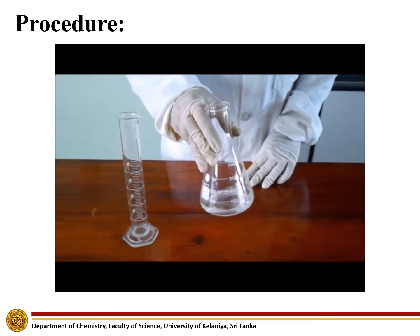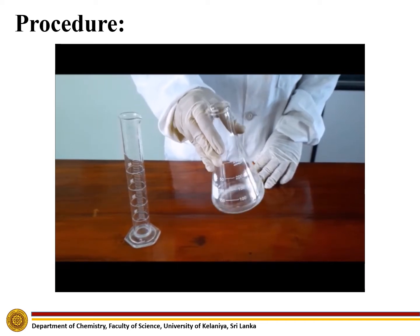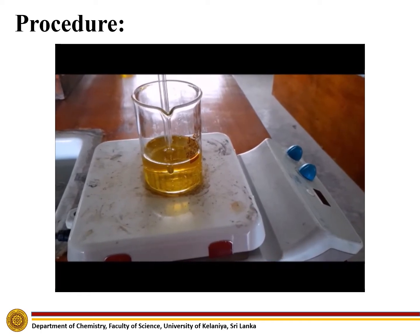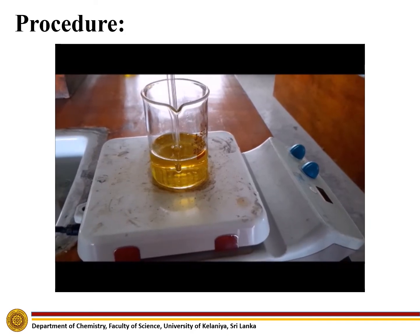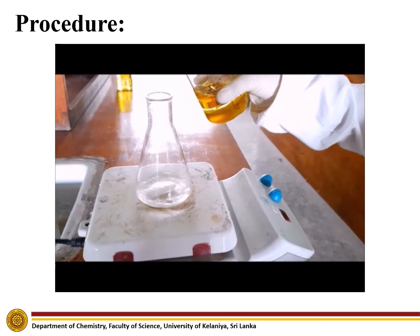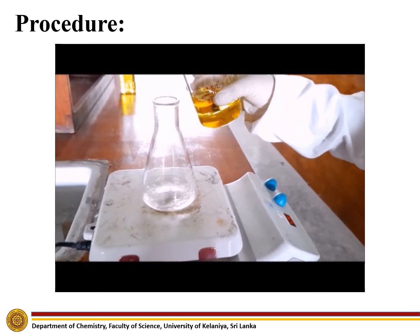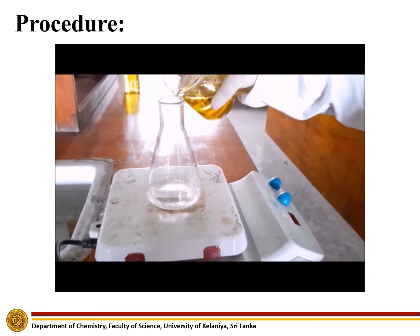Stir the solution until all of the sodium hydroxide is completely dissolved. Then, warm up 100 milliliters of vegetable oil to about 40 degrees Celsius. Introduce the vegetable oil sample into the sodium hydroxide-methanol mixture while stirring.